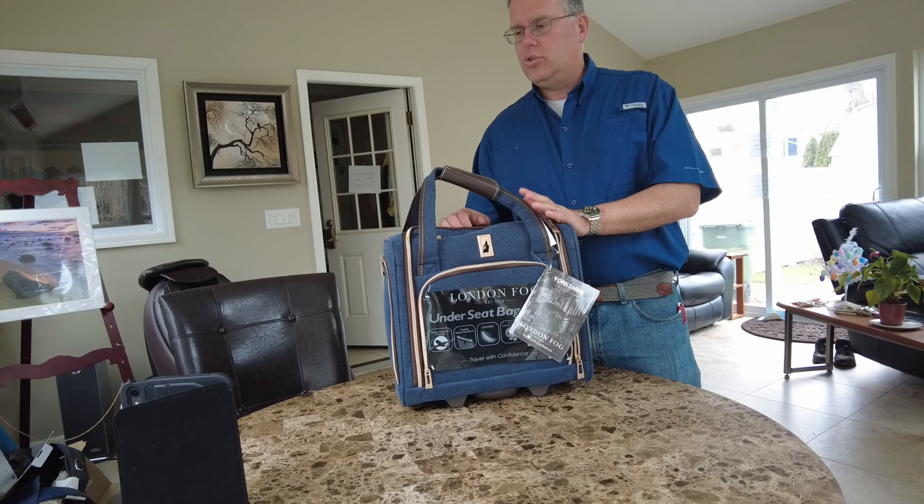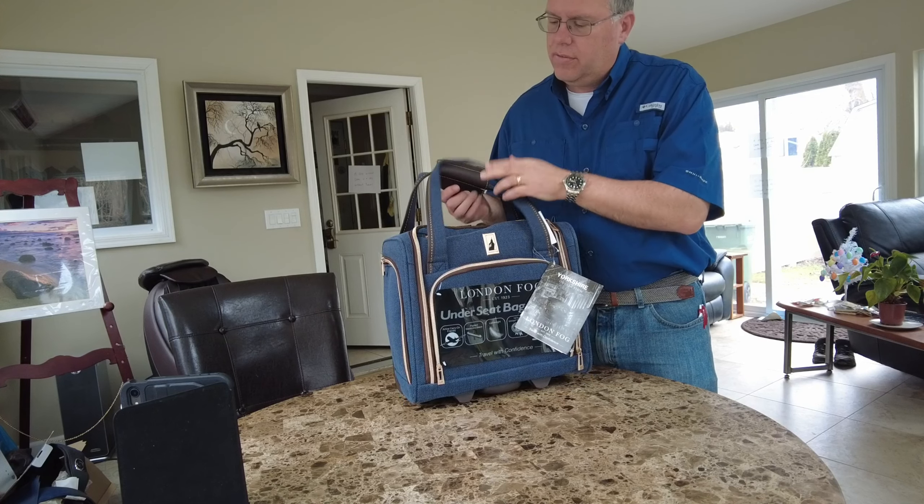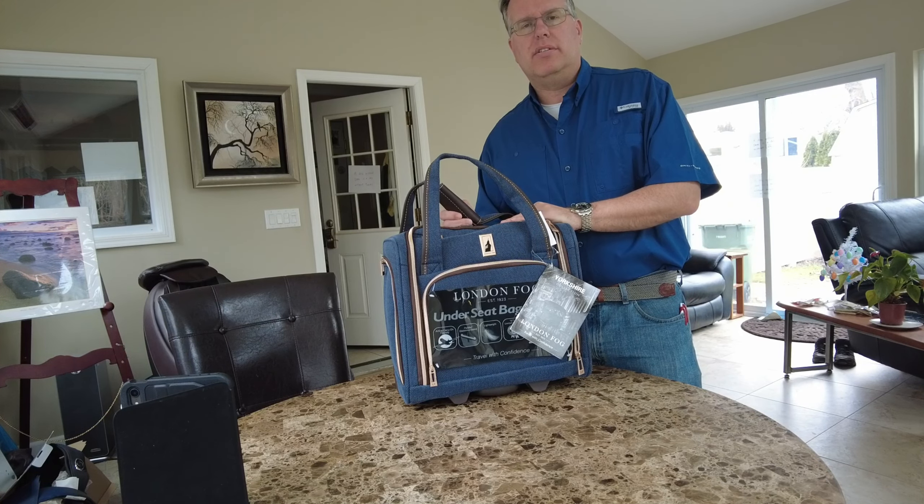I'm looking at this soft shell bag and I'm trying to figure out if this is going to meet my needs for just a carry-on, one bag solution.